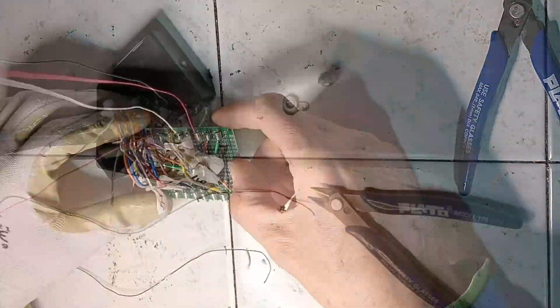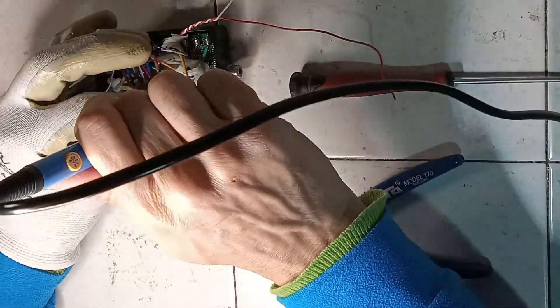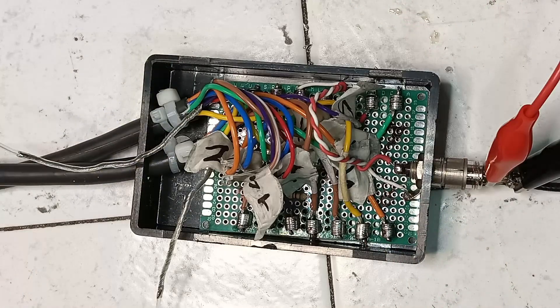An RCA audio socket is installed on the box and connected. A test signal is provided through the RCA input, and the project is finished.